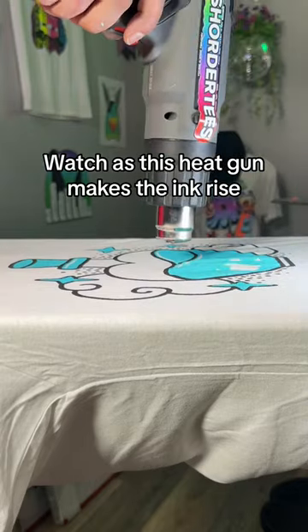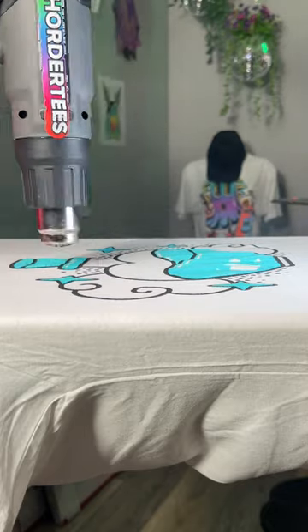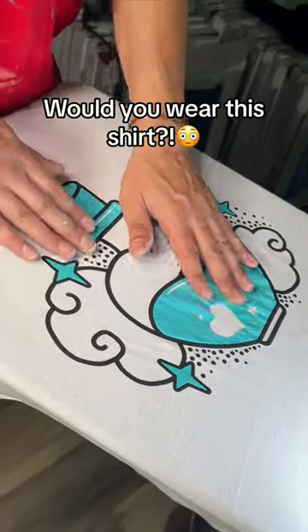Watch as this heat gun makes the ink rise. It's going to give it this awesome three-dimensional look and texture. What do you think? Would you wear this shirt?